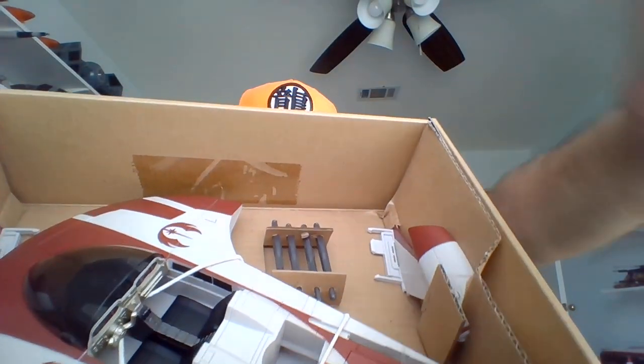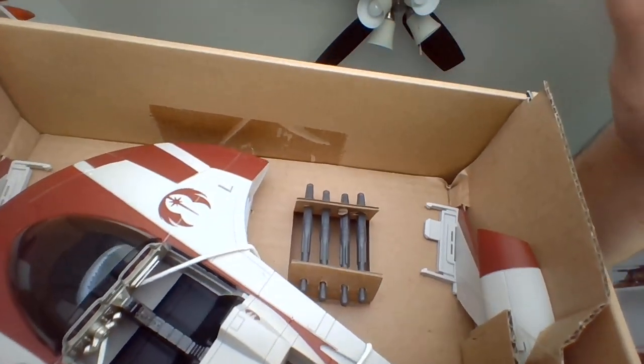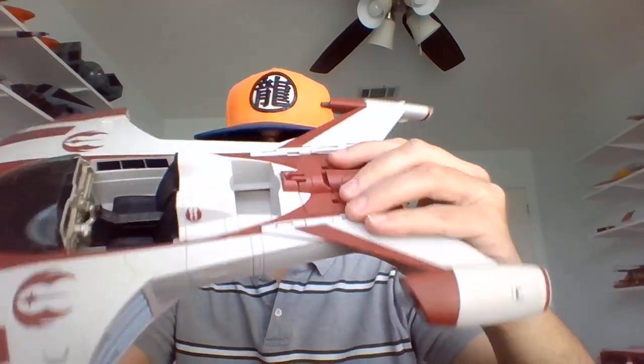I'm going to pause this and attempt to get this thing together. I will be back in the blink of an eye for you guys. So, the Turbo Speeder — I almost put the fins on the wrong way. Got off pretty lucky there.